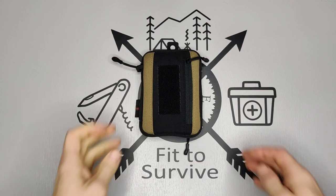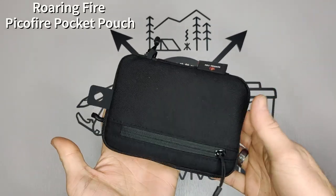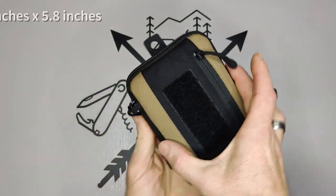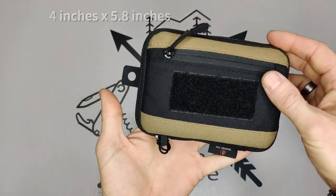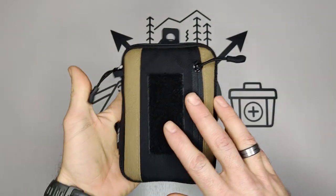Welcome back to the Fit to Survive channel. Today we're going to be reviewing the Roaring Fire Pika Fire Pocket Pouch, which is quite a mouthful to say. This is a pocket organizer, and it's a larger size — about four inches wide and about five-point-something inches long. This pocket organizer costs $20, so not bad for a pocket organizer, about what you'd expect.